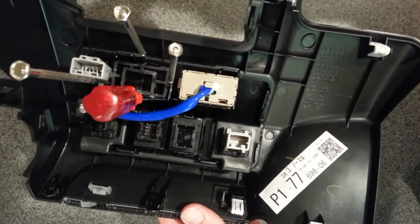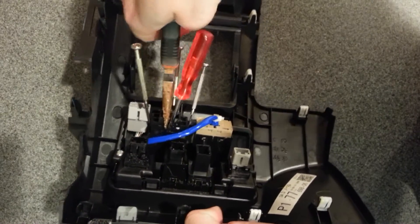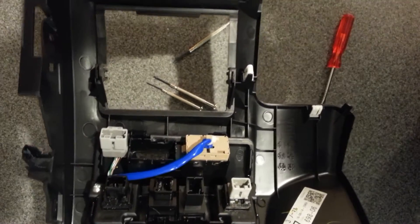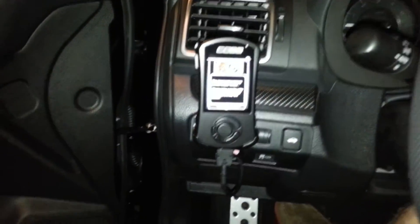Then you pull it out with pliers and done. There's what it looks like.